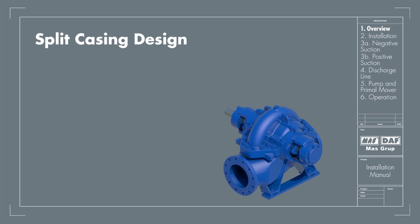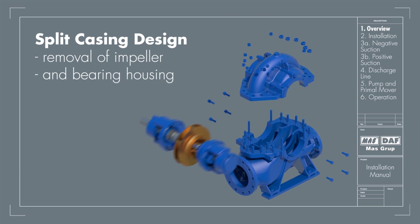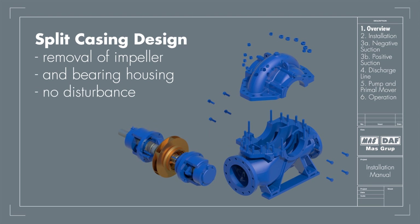Radially split casing design allows removal of the impeller and bearing housing assembly without disturbing suction and discharge pipes.